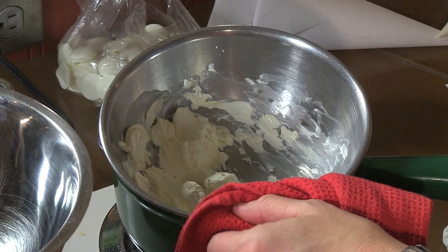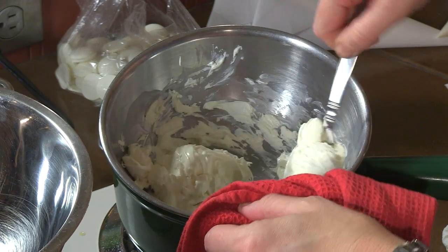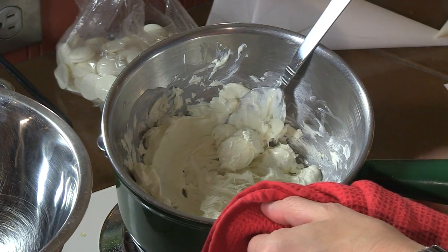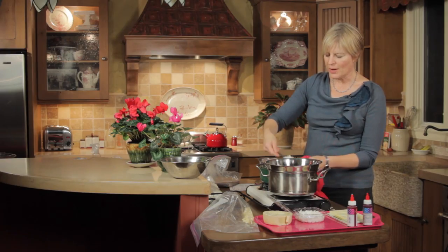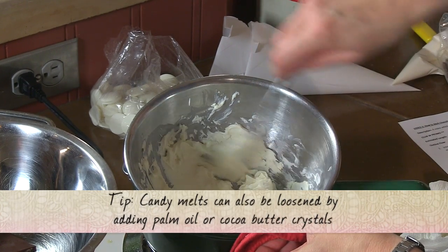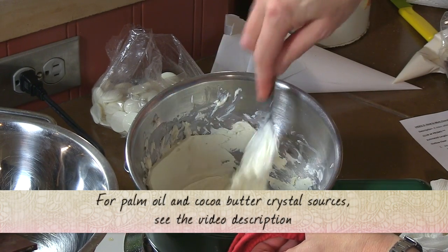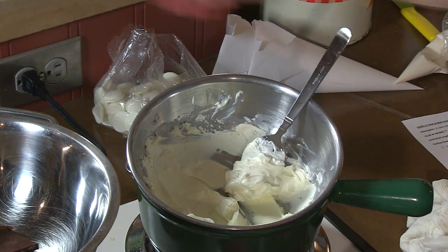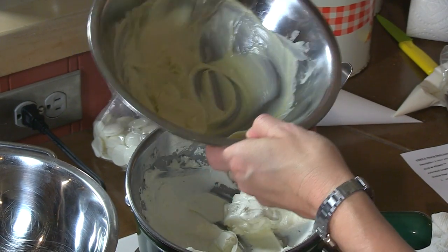Turning back over to my candy melts — look how clumpy they are. Really clumpy compared to the white chocolate, and this is typically the problem I have with these. I'm going to turn the heat down because I don't want to get it any hotter, and just let the residual heat get any remaining lumps out. But even to pipe that through the bag — there's no way I could really pipe that through a bag with that consistency; it's clinging to the spoon. This is almost paste-like. Markedly different texture than the pure white chocolate, which does easily flow off the spoon.